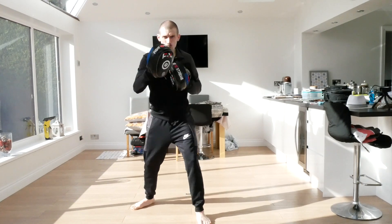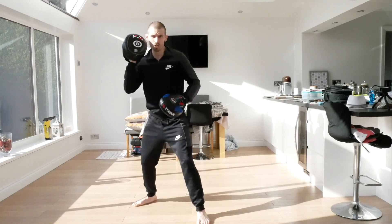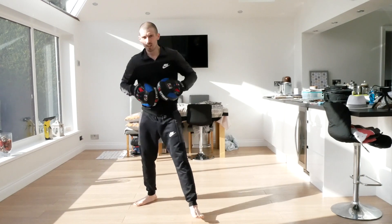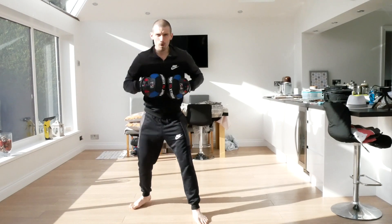This time now we're going to go one, two, head cover, straight, hook, straight. Ready - one, two, cover, straight, hook, straight. Ready - jab, jab, jab, four punches. Good. Four punches - one, two, three, four.